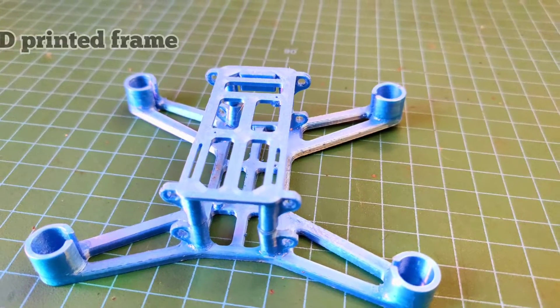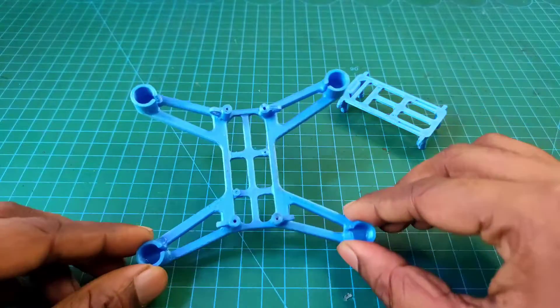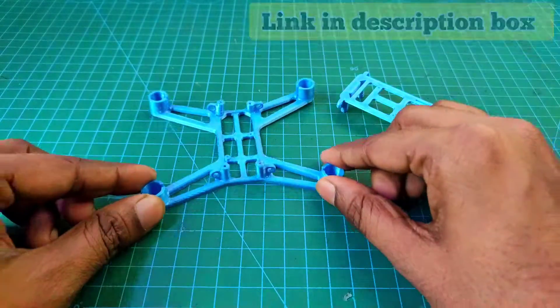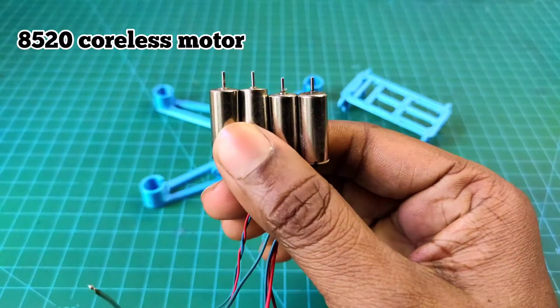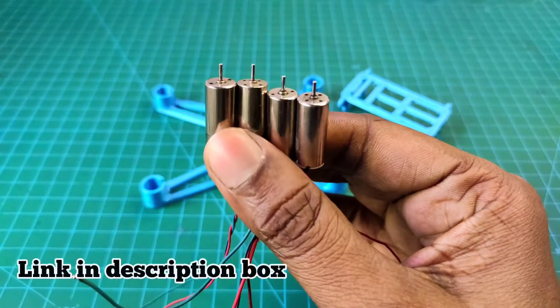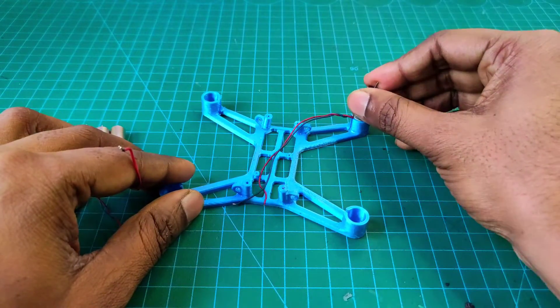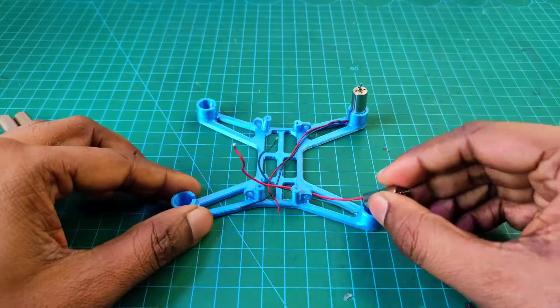For this drone I am using this type of 3D-printed frame. You can purchase this type of frame from our store. I am using 8520 coreless motors. You can purchase them from our store. Now I attach these four coreless motors to the frame.